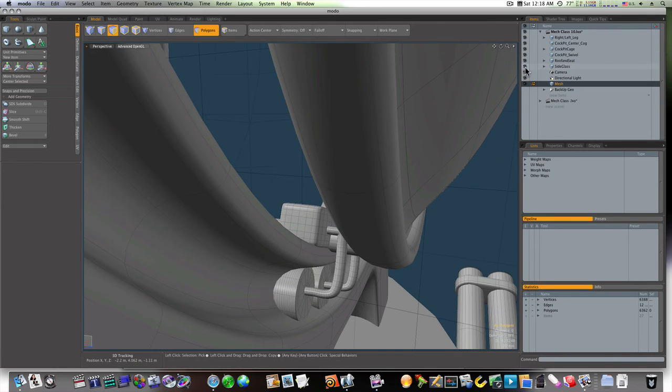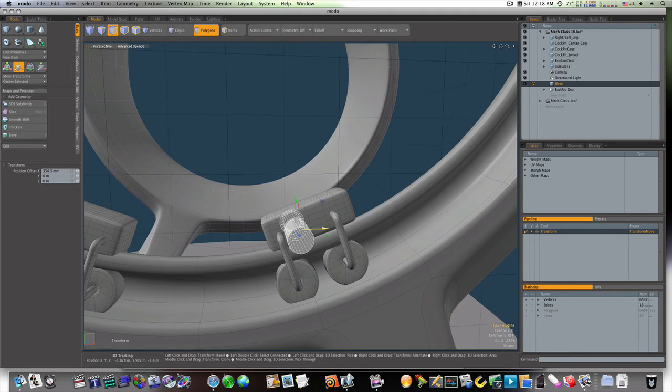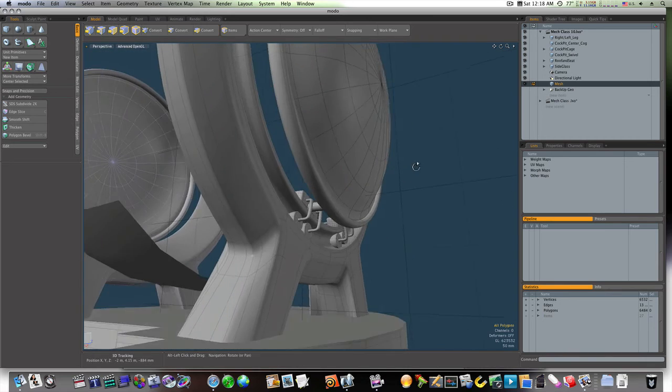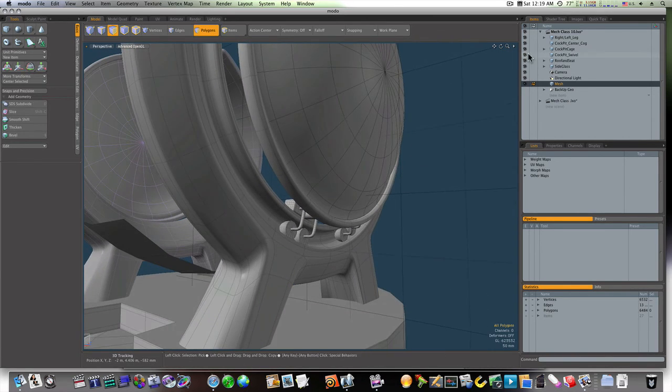Let's go back and hide our glass again, then duplicate this and take it straight over like so. Turn back on our glass — now our rollers are attached and it will roll up and down there.